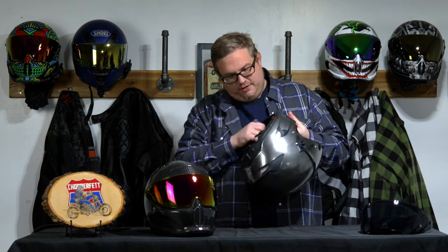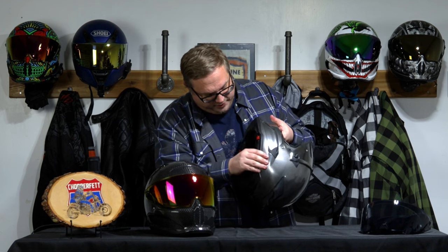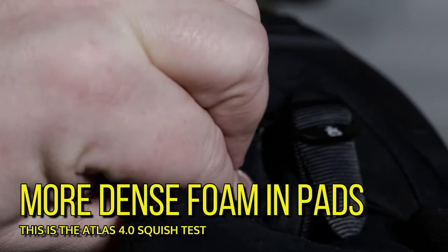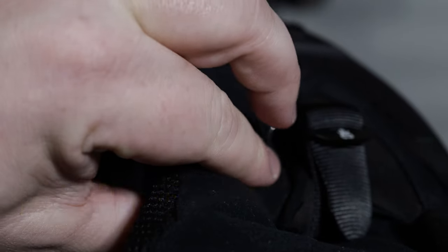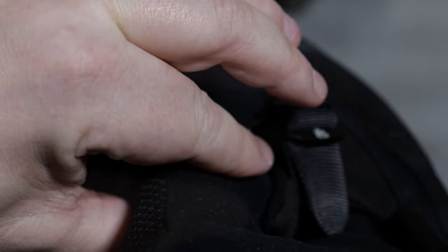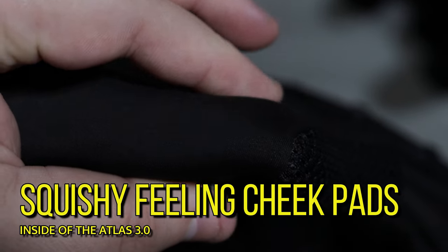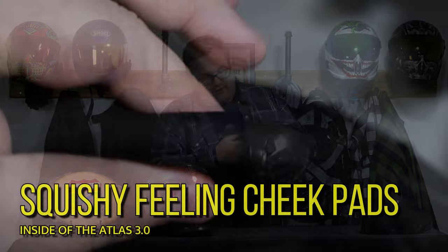Now let's talk about these new pads and the interior inside the helmet. The one thing you'll notice — I'll bring you in close for it — is the padding is much denser than before. Before, when you would push in, you'd be able to feel your thumb on the back side. This one, you actually have to put a lot of pressure to feel all the way down there. So that's the first thing I noticed.